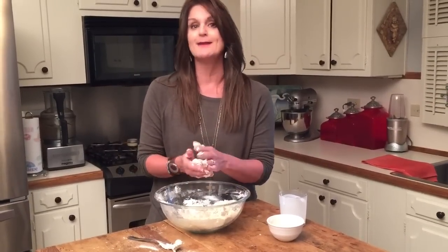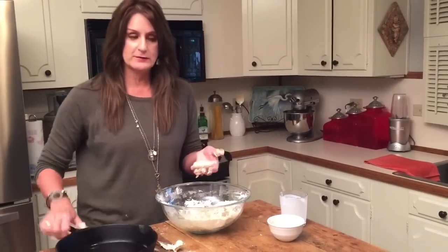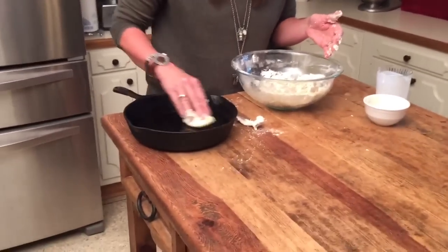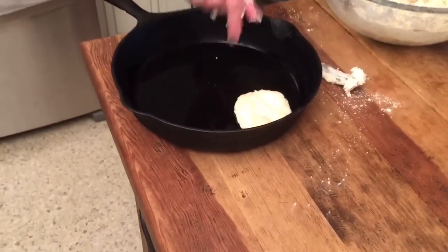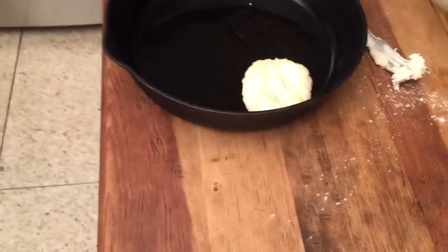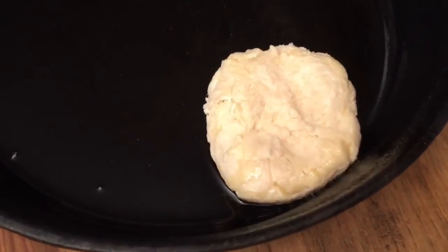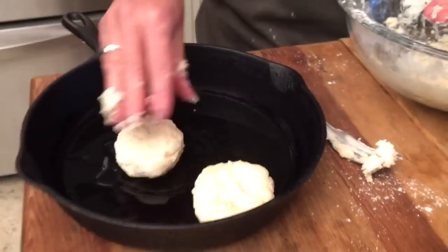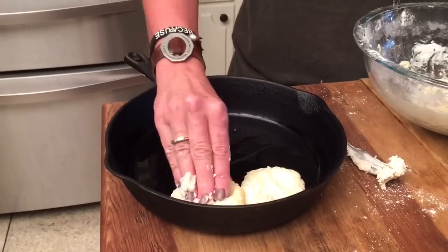Remember when I told you that we had some Crisco melted in the skillet? This is why — mama taught me to take your Crisco and put your cute little biscuit down there and then turn it over, then take your little fingers and mash it. And now you're going to have a little crust, a fine little crust on both sides. So now we got another biscuit, we're going to roll it out, put it there and mash it down.